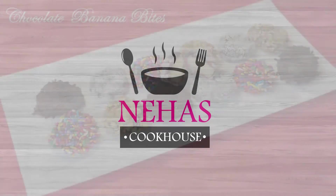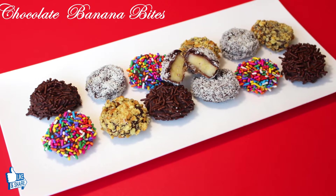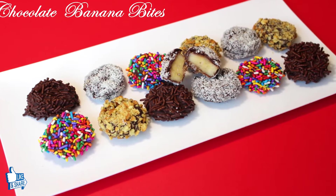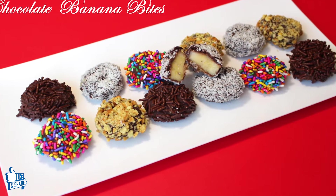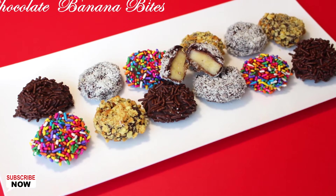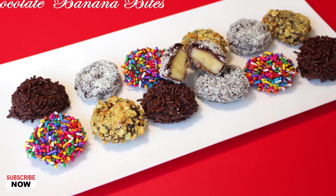Hello and welcome to Neha's Cookhouse with Chocolate Banana Bites. Chocolate banana bites are a delicious treat after any meal and can easily satisfy any ice cream cravings. They are so easy to make that you can eat them at once or store them in the freezer to satisfy your sweet tooth at any time.